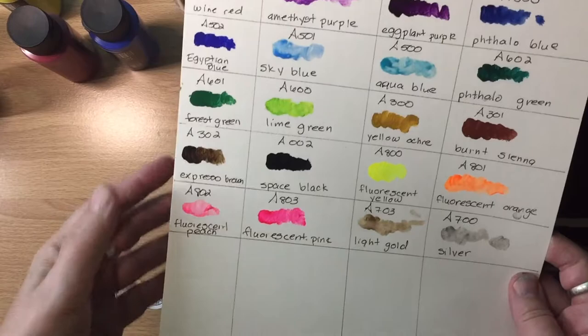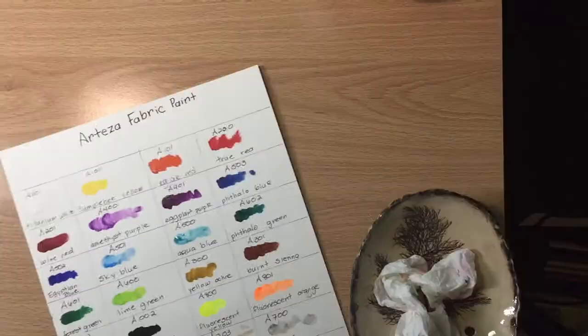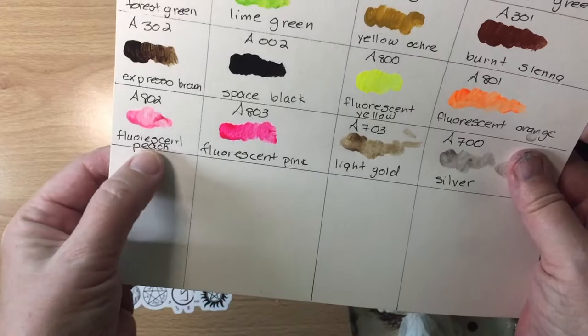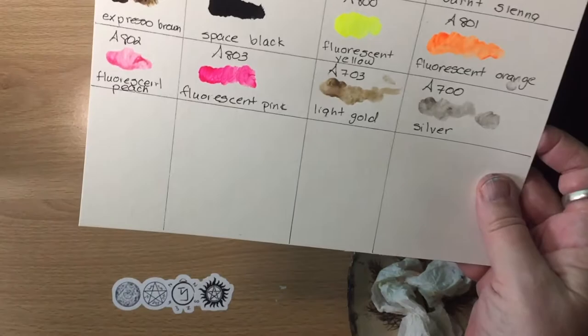I'm a little disappointed in the silver metallic not being as intense as the gold. The fluorescent yellow could maybe act like a cool yellow, but we'll see. I'm not sure about the two other fluorescent colors — this one says fluorescent peach, but I don't think any definition of peach would include that color. And this is fluorescent pink, which is a very hot pink. If you ask me, both are variations on pink.